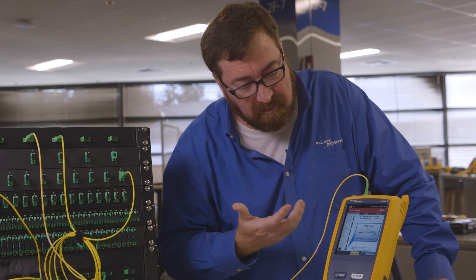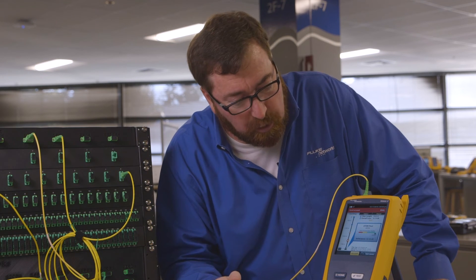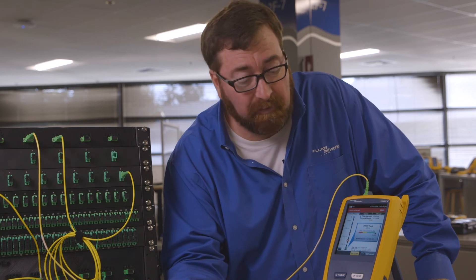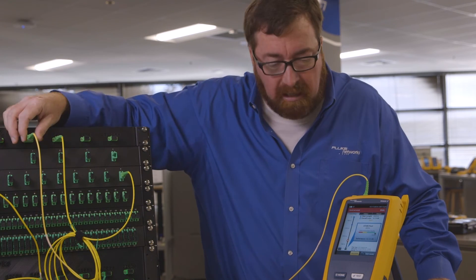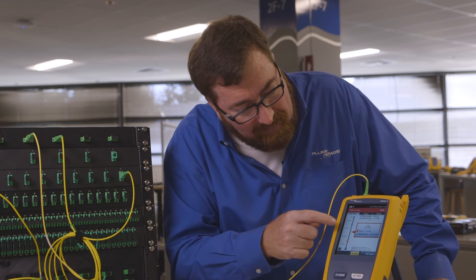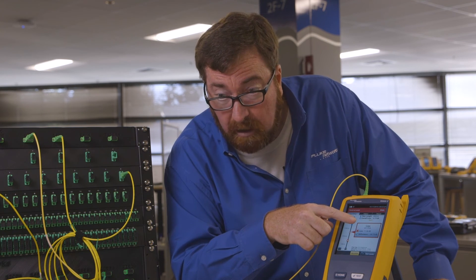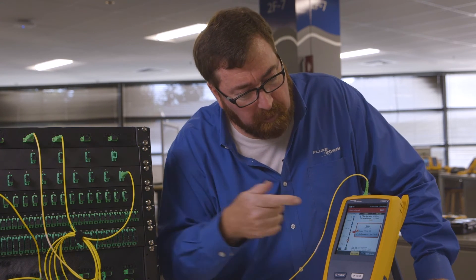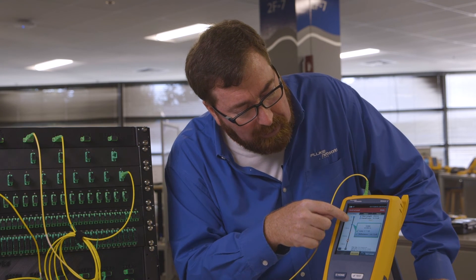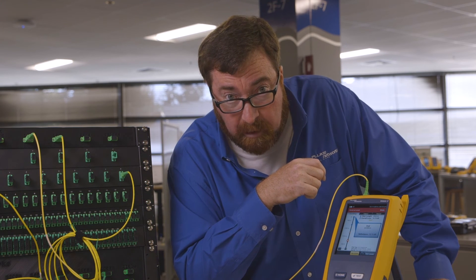If you're a mere mortal like the rest of us, you're really going to like this event map. The event map interprets the trace for us. It's telling us: 158 meters to the end of our launch fiber, we have a connector there with some loss. Then we're finding a splitter — it has 11 dB of loss. There's my eight-port splitter with 11 dB of loss. And I even have a receive fiber — there's the connector for the receive fiber, and the end of the fiber, 2,500 meters away.